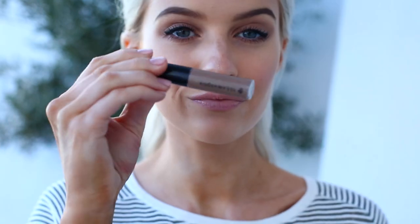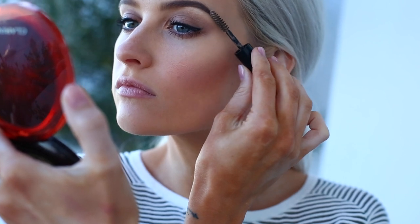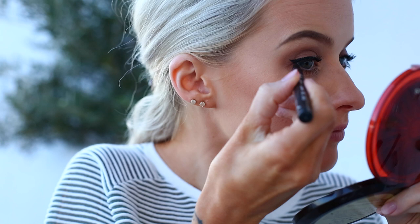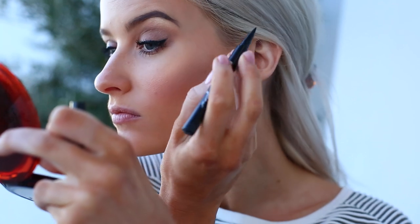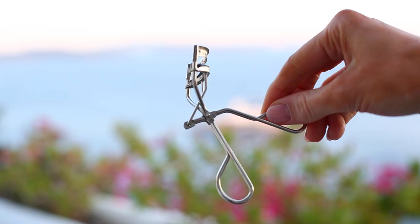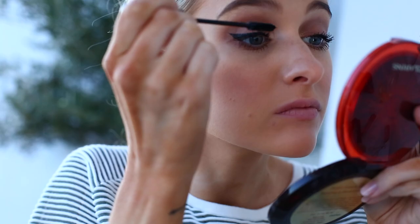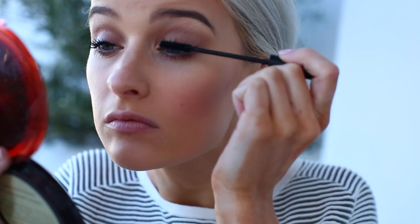To set the brows in place I'm using the Illamasqua Brow Build — it's like a new gel that brushes through the brows, adds a little product and keeps them set all day. Then I'm using one of my favourite eyeliners, the Ici Do liner, adding small wings to enhance the eyes without being overly dramatic. After curling my lashes, I apply the Rodial Glamour Lash Skinny Mascara to separate, elongate, and add drama, applying it to the bottom lashes as well.